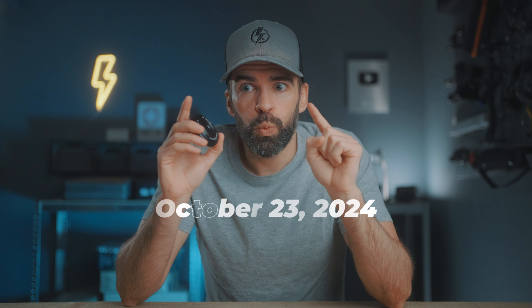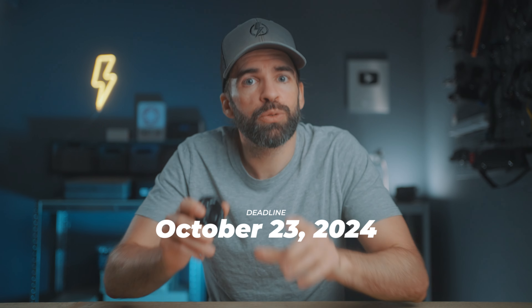If you want this lens — remember, it's the Sony version — all you have to do is drop a comment and that's it. And of course, like this video and subscribe to my channel. I'm going to give you until Wednesday — that's the deadline, that's when I'll pick a winner. Okay, that's it. Go and see you in the next one.